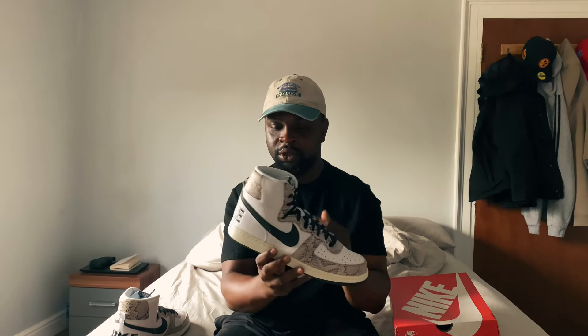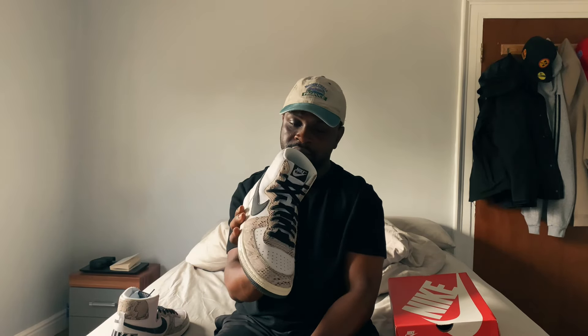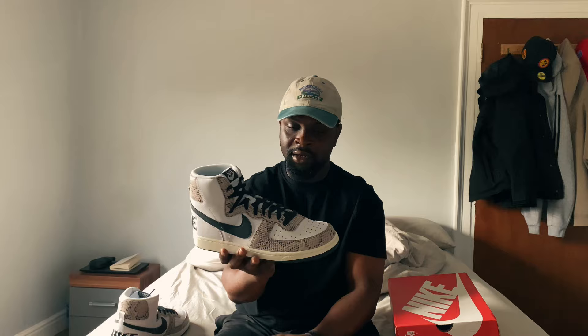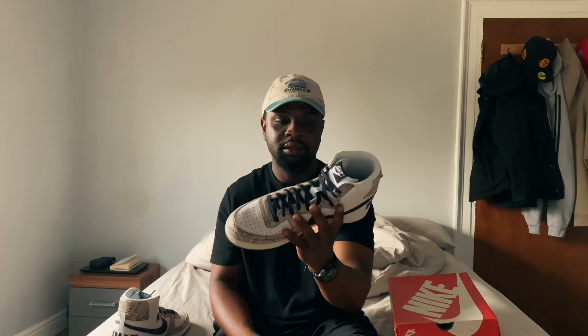The Nike Terminator also comes in a low top version, but I don't think I like them to be honest. Alright guys, if you made it to this point of the video I just want to say thank you. Please like, subscribe, and comment what you think about these, and I'll see you in the next video. Peace.